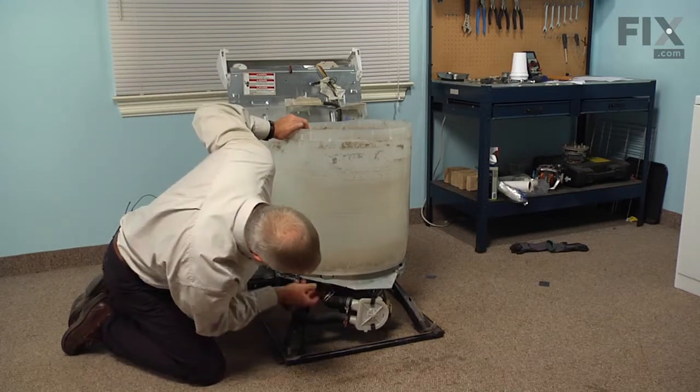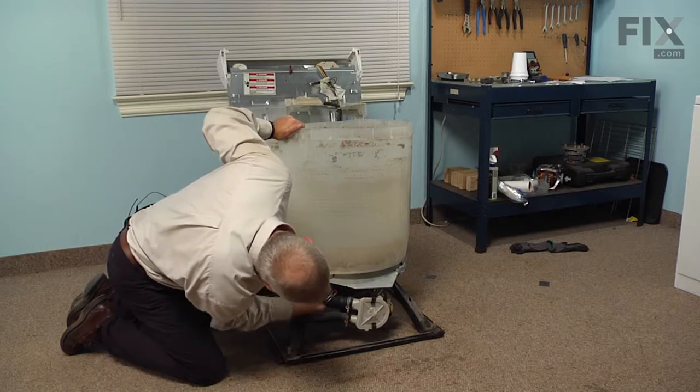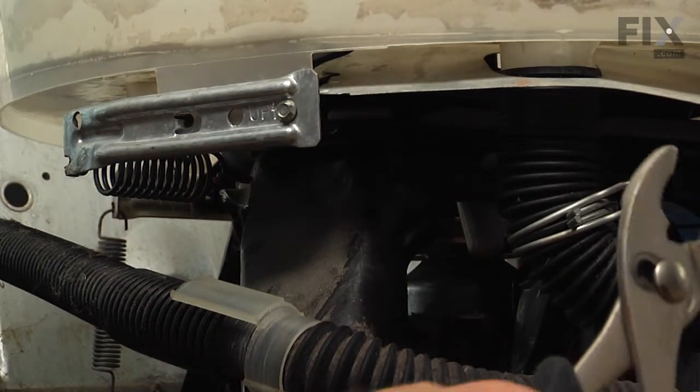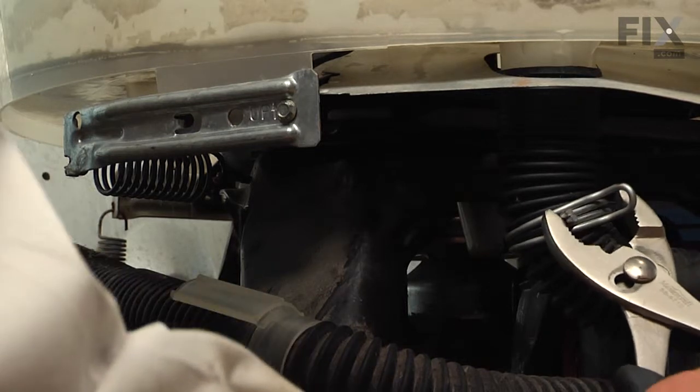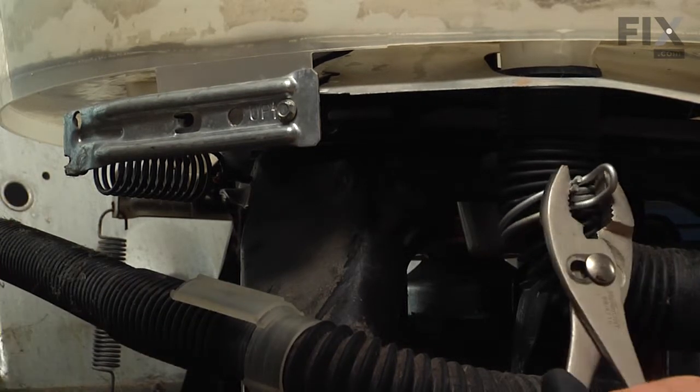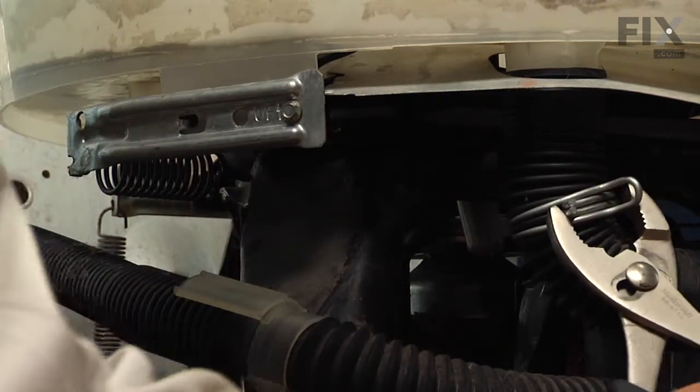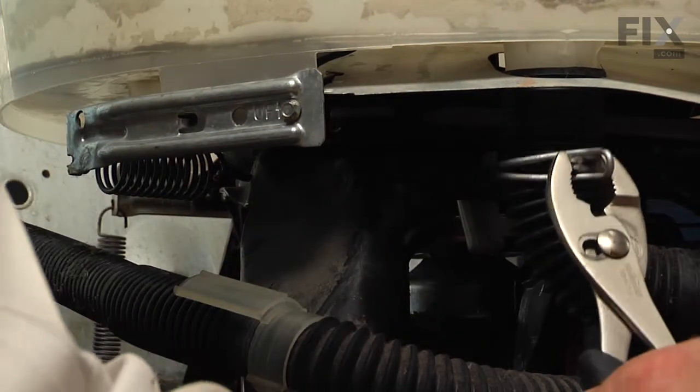Next we'll reinstall the tub to pump hose. Make sure it's fully inserted onto the tub, and then with our pliers, compress that clamp and put it up into position.